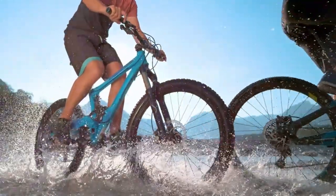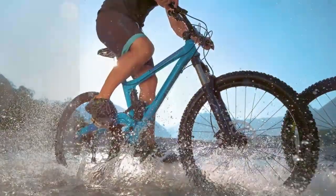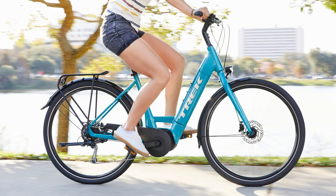A bike that can be customized to each individual's unique comfort level is a bike that will be ridden more frequently. The Rad Rover 6 Plus electric fat tire bike or the Verve Plus make great examples.